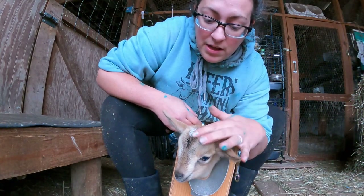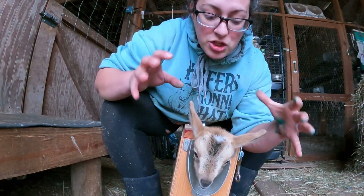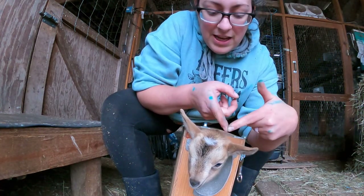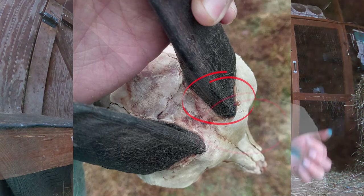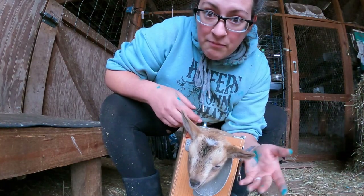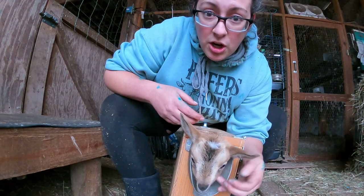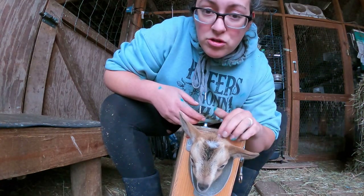I'm going to be using the figure eight disbudding method, which is basically two burns on each horn bud, a little bit offset, to ensure you're getting the full horn bud. The way little bucks are made, their horn is in a little bit of a triangle shape. This ridge is sometimes missed and that little tiny bit of tissue can actually grow into some pretty large and debilitating scurs when the goats are older. I actually have an example of big scurs on our buck Hamish.